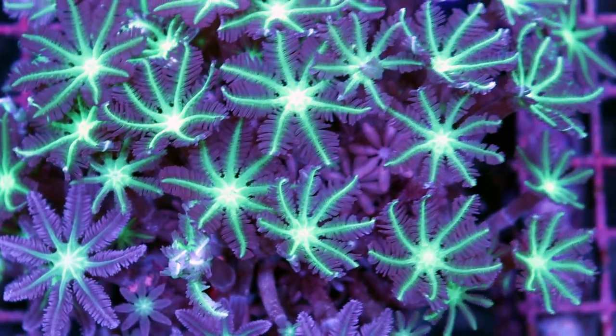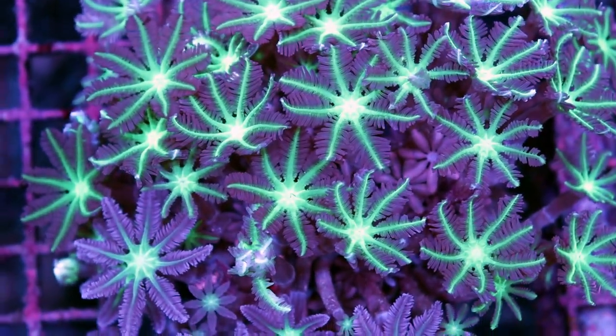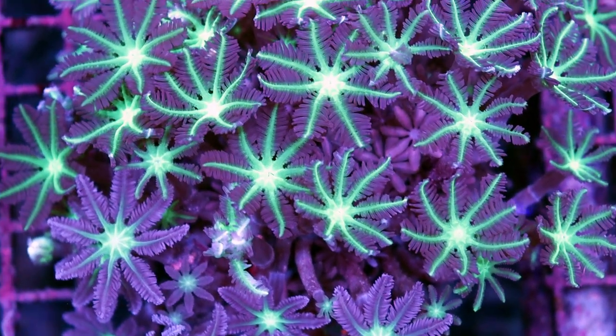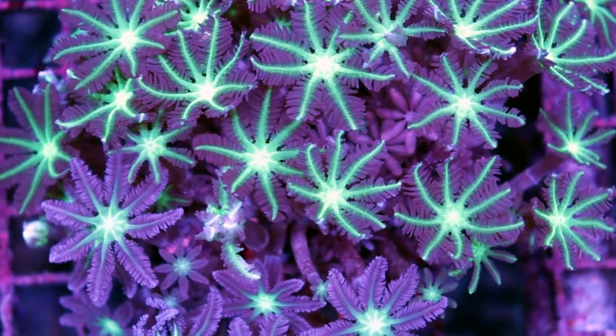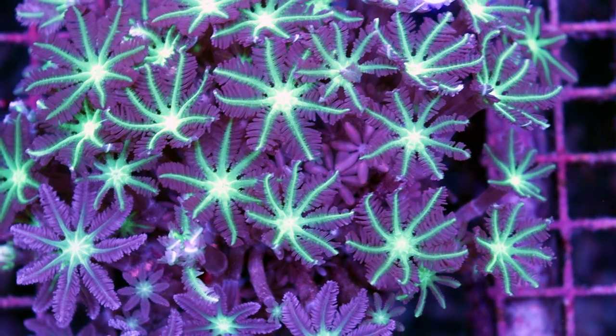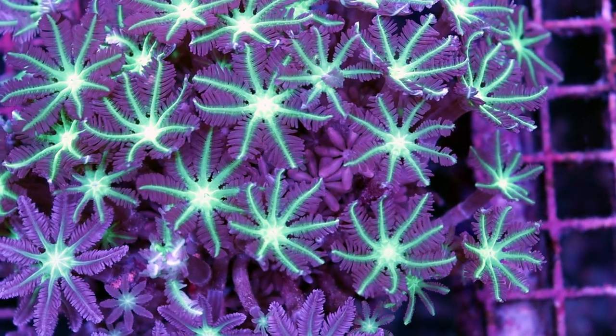These ones are from Indonesia, which probably have some of the nicest ones. We do get other ones — actually the ones from Australia I've seen them even longer. Some of the ones from Australia that we get in are sometimes as long as six inches and the heads can get almost golf ball size.